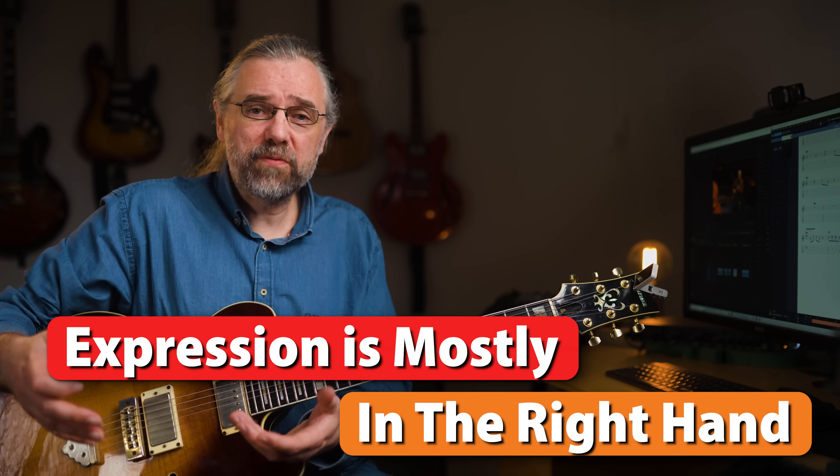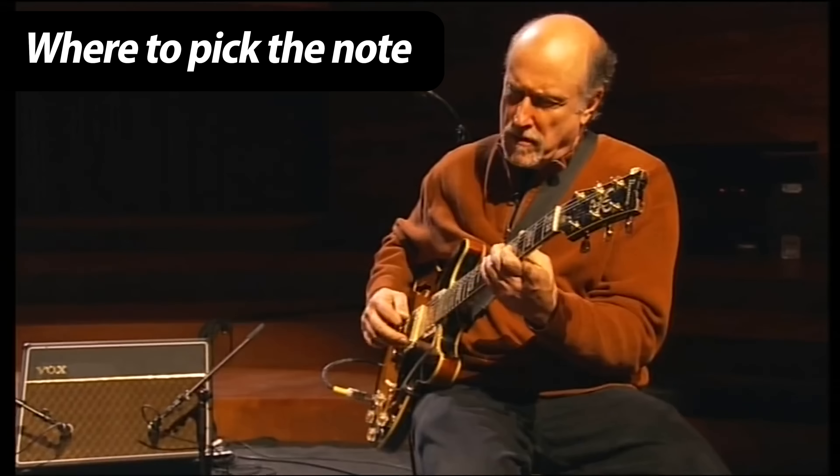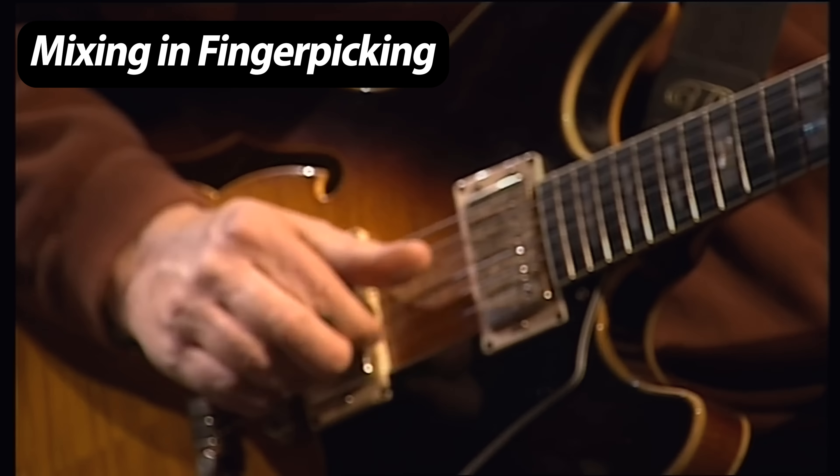I always find this so impressive — even if it is subtle — but Schofield is able to do so much with the sound: picking some notes close to the bridge to get a different sound, using pick and fingers or just fingers for some parts, and he changes this very often but still manages the whole thing to sound coherent. It doesn't change the sound in a way that doesn't fit the music. Check out how he's really using where he picks the strings to get a different sound.